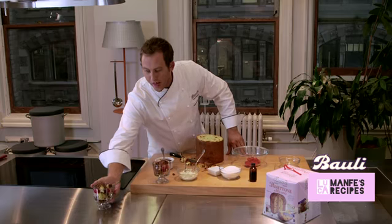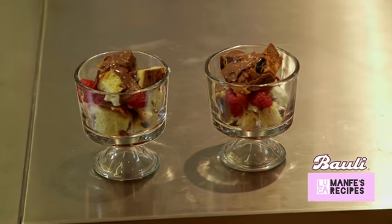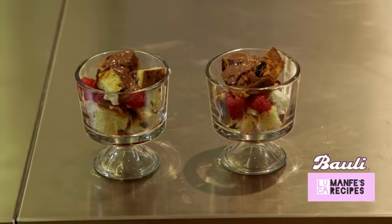Here you have an easy, simple and delicious Bauli panettone trifle. Enjoy!